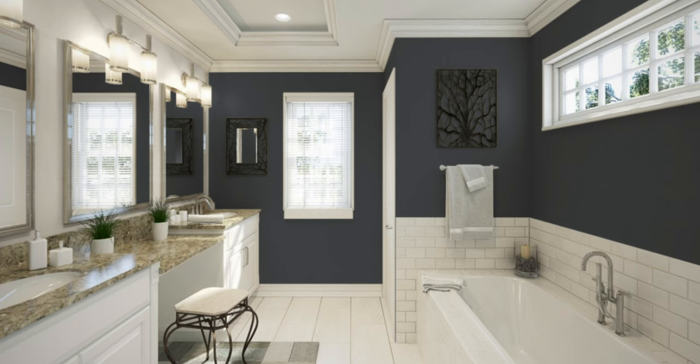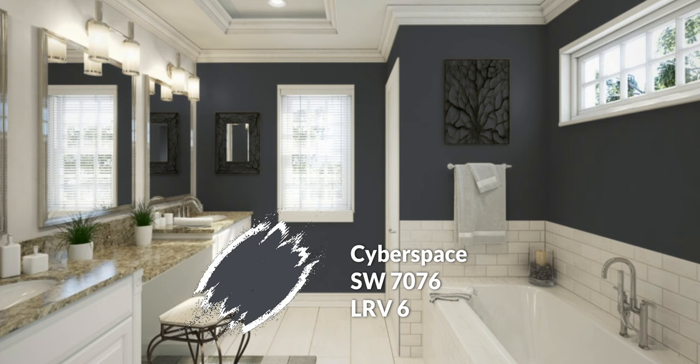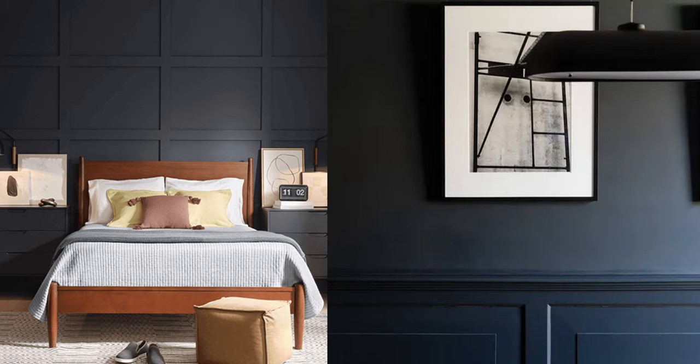I think the Sherwin-Williams match is better in this case — it's called Cyberspace. This is a former color of the month, not quite a color of the year. A very sleek, classy charcoal black that is just awesome. It's a little bit darker than the Benjamin Moore alternative with a 6 LRV — more deep, more rich — and I think it just matches Railings nearly perfectly. But if you have them side by side, you might notice some slight deviations; in the grand scheme of things, they're going to be very, very similar.